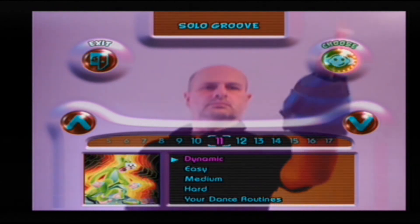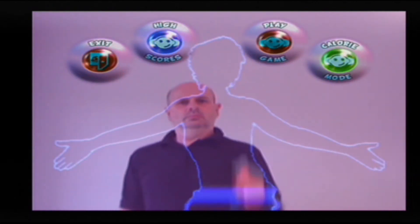So would I recommend the game as an inexpensive and entertaining way to lose weight and gain fitness? Well, I wouldn't spend a pound or two on an iToy camera just to get this game. However, if you do have an iToy camera and find the game, like me, for 50 pence, then by all means give it a whirl.